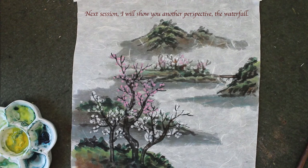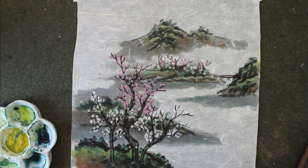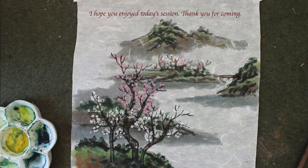Next session, I'm going to show you another perspective. I'm going to do the waterfall, which will be a high perspective. I hope you enjoy this session and I'll see you next session. Thank you for coming.